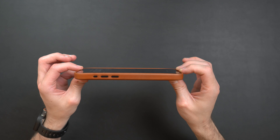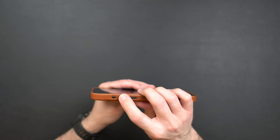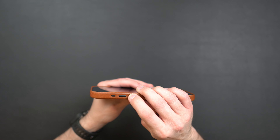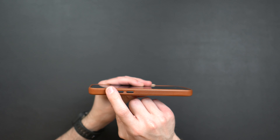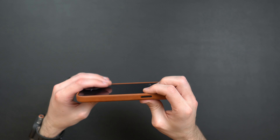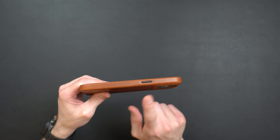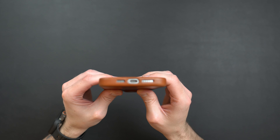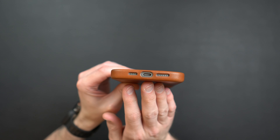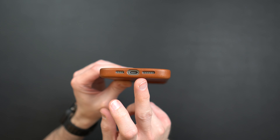Looking at screen protection, you get a lip that goes all the way around. It's not a huge lip, but with a leather case you're not expecting extreme protection — you do get a small lip that protects the screen if you lay it face down. As for the buttons, this is one of the places the case really shines. They are very, very tactile and clicky on both the power button and volume side. No issues with the buttons at all.